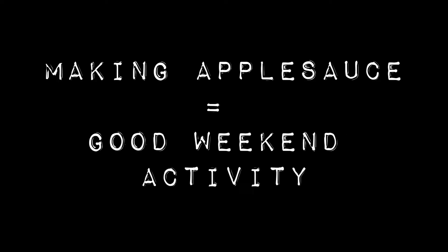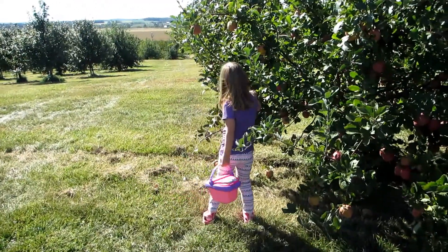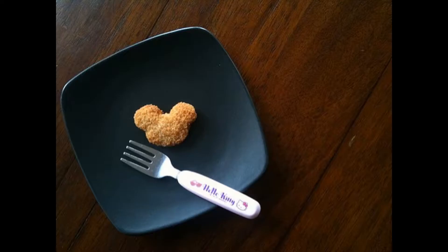Making applesauce is actually pretty easy. And if you're a parent of young kids, this is actually a pretty fun activity to do with them, especially if you've involved them in picking out the apples at a local orchard. The whole process of making applesauce doesn't create a lot of mess, it's healthy, and it shows kids how food is made, which is pretty important in the days when chicken nuggets look like Mickey Mouse.